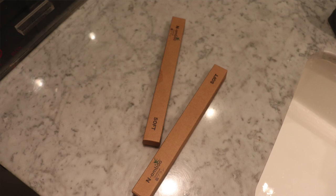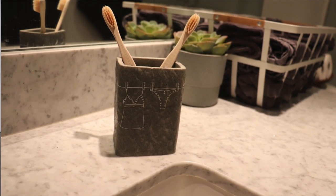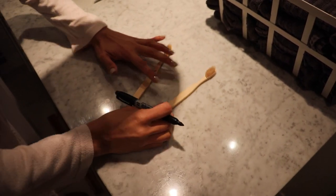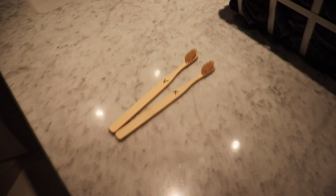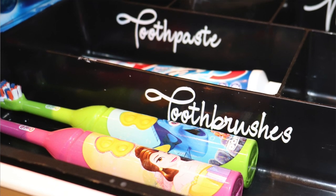Tip number two: bamboo toothbrushes. I suggest swapping out your plastic ones for these bamboo ones for several reasons. For one, they look a million times better than the tacky colorful plastic ones. They feel great and they work just as well as plastic toothbrushes. And most importantly, it's more environmentally friendly. You can get ones that have different colored bristles so you can easily identify which ones belong to who, but I just use a sharpie and write the first letter of our names on it. Our kids still have their colorful plastic toothbrushes — that's probably the only way I'll convince them to brush their teeth — so I just put those away in the drawer so I don't have to look at them.